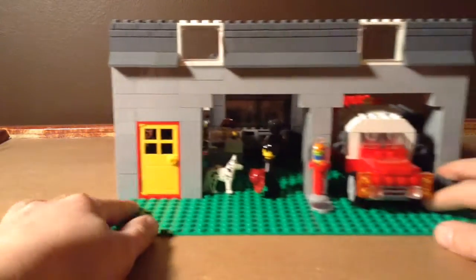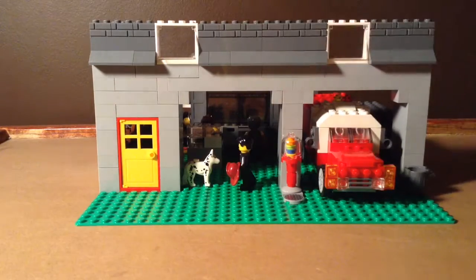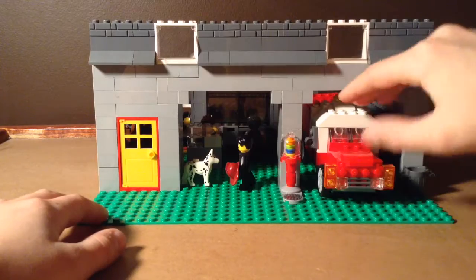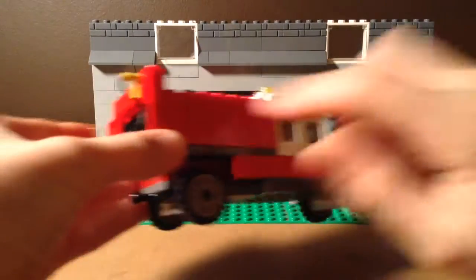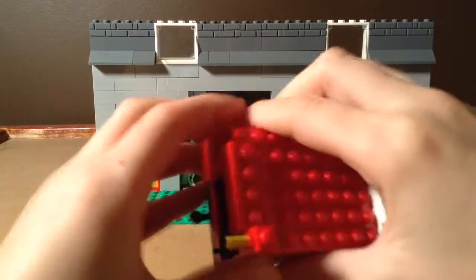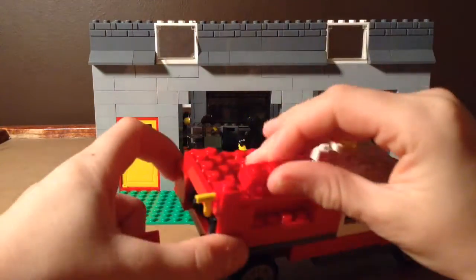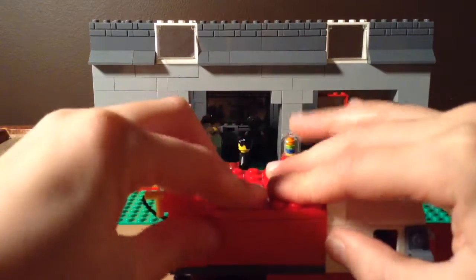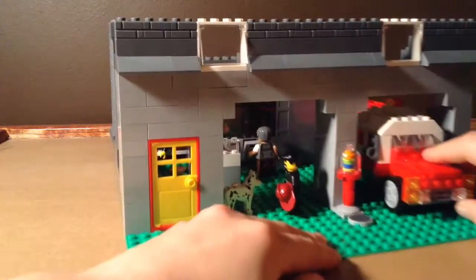So far it's finished actually. I do also need a roof. To start off we have a gumball machine, we have a mock fire truck. This is pretty simple — these are just bricks and this is just a plate like that. It's totally open on the inside so nothing to really see there. Anyways, back with the mock.